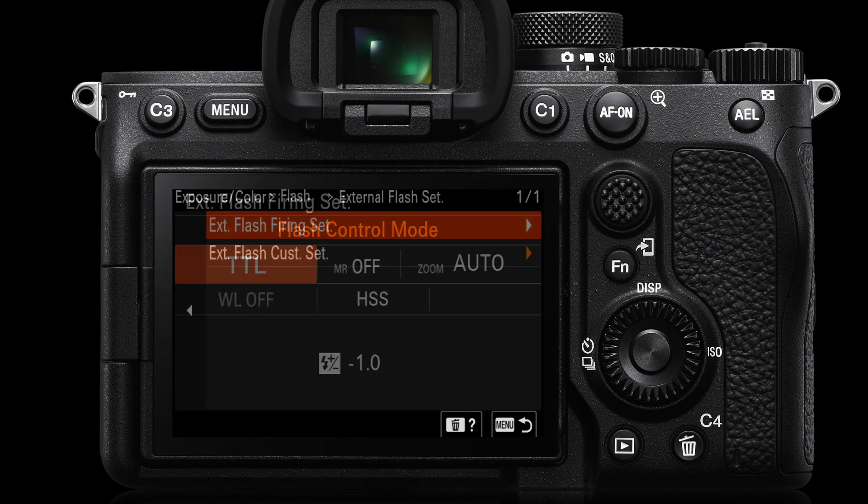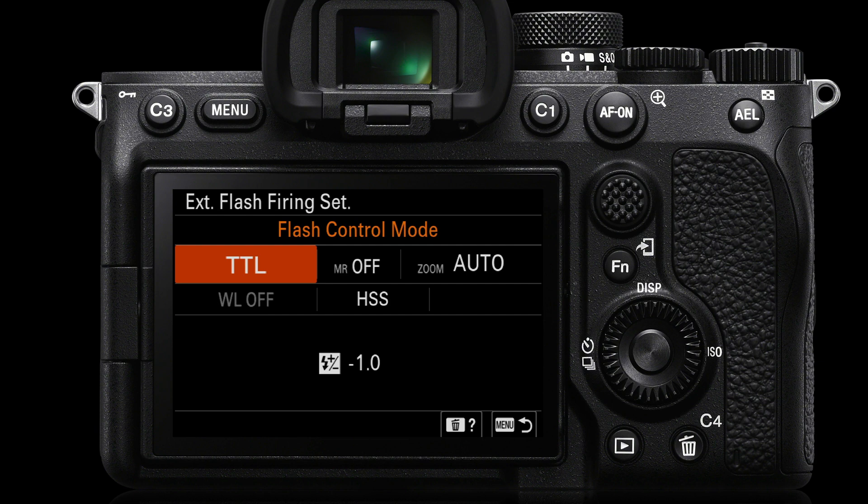For the external flash firing setting, if you're using the flash on top of the camera — most of the time when we're outdoors and just want to do a little bit of fill flash to lighten dark shadows cast by sunlight — we'll set the flash control mode to TTL. It's a bit like using auto exposure; we won't have to adjust the power manually. Just remember you may need a little flash compensation for very light or very dark toned subjects.